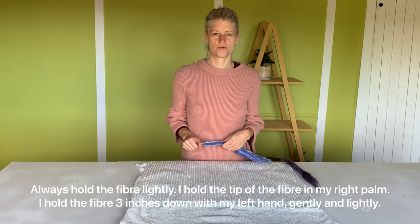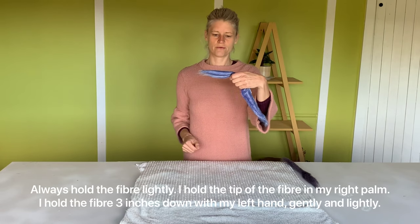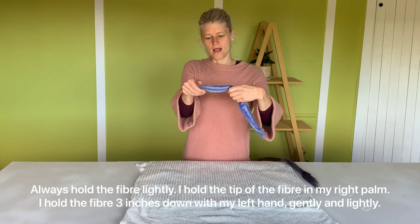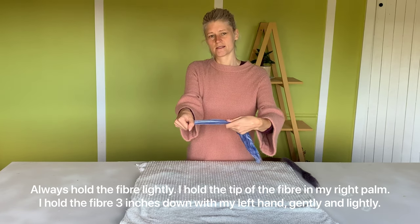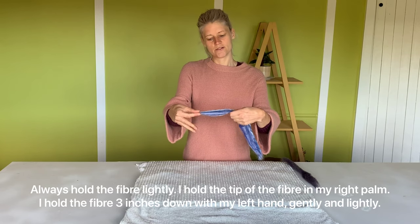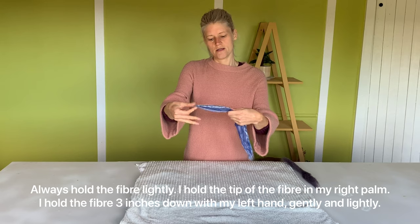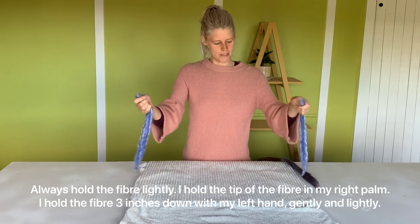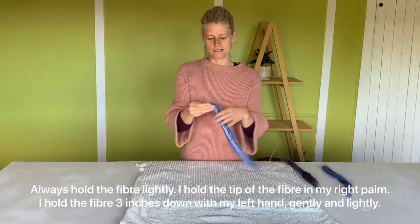What you want to do is hold the fiber about three inches away from the end. I usually grab the fiber with my thumb like this — you can do what's comfortable for you. To get a smaller piece, you can just use your finger, but typically I would split the fiber in half to get a smaller piece.